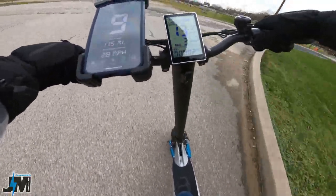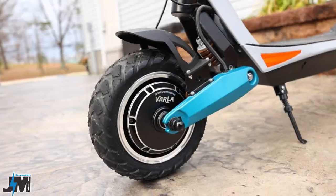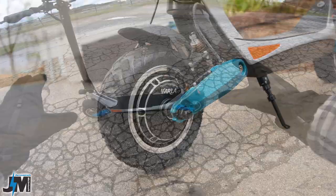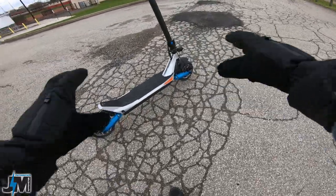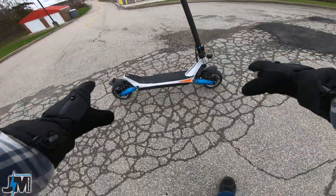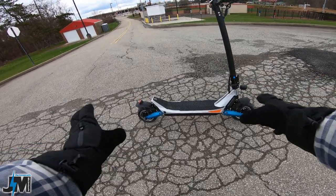Really smooth, guys. So with those new 9-inch air-filled tubeless tires, it's definitely a lot, lot nicer of a ride than the 8-inch version. So if you guys do end up getting one of these and feel like this scooter's right for you...